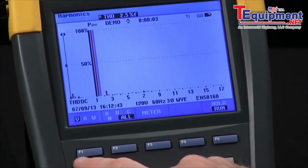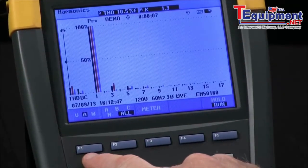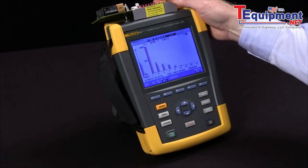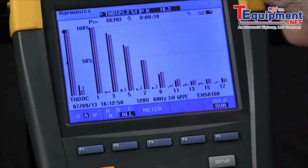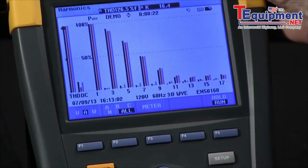Most harmonics are going to show up in amperage, so I'll use the F1 button to toggle the amps and generate some harmonics. We can see that the third is the most prevalent, followed by the fifth and the seventh, indicative of a single-phase power supply.